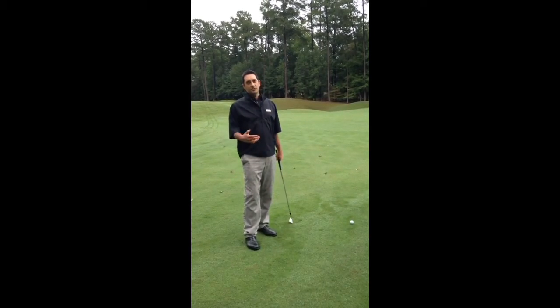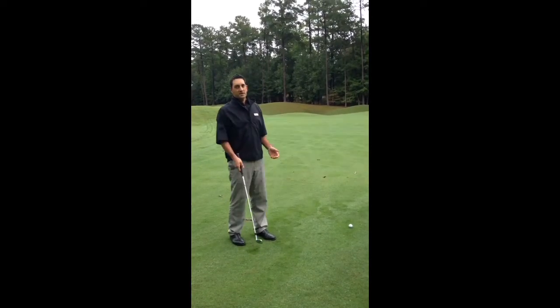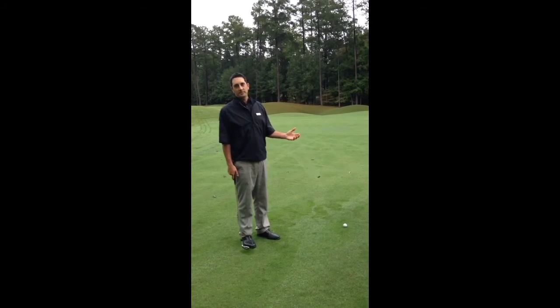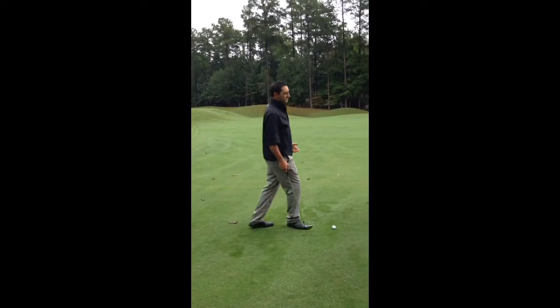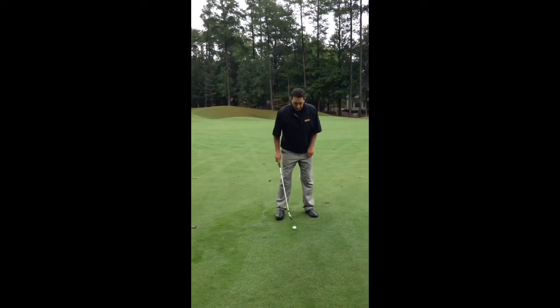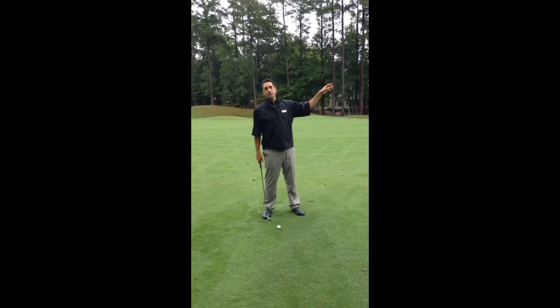Most of the time golfers play, they have to account for some type of wind. So before my shot, I've addressed the situation and understand that I need to hit more clubs. But what most golfers do is that when they take a little extra club, they play it back in their stance and feel like they have to hit harder in order to get it through the wind.